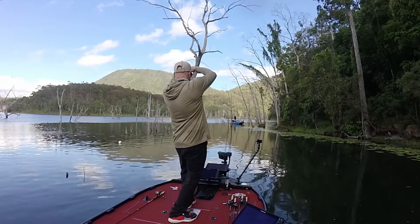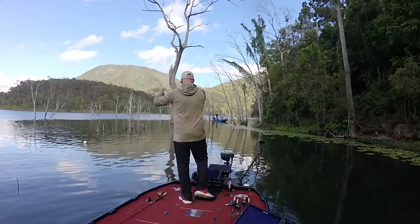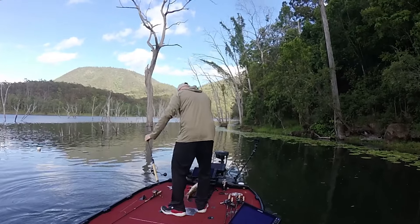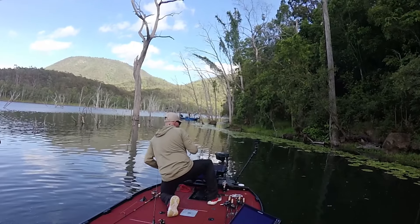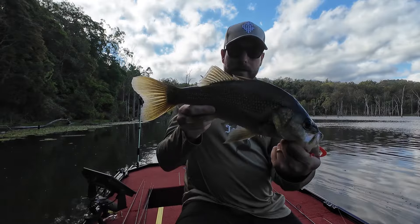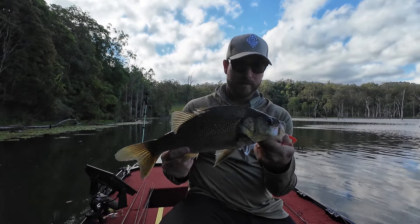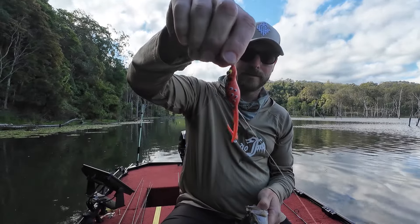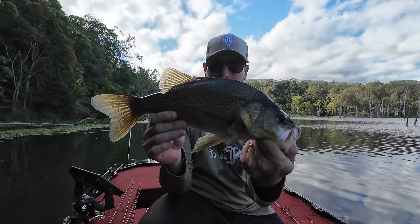Nice — straight off those lily pads again, nice fish. Got another nice one, this one's a bit longer, maybe close to that 40 mark. Same again — frog straight in the mouth, Kicker Curly does the damage. Very nice fish, especially for Maroon — it's a good one. Let him go.